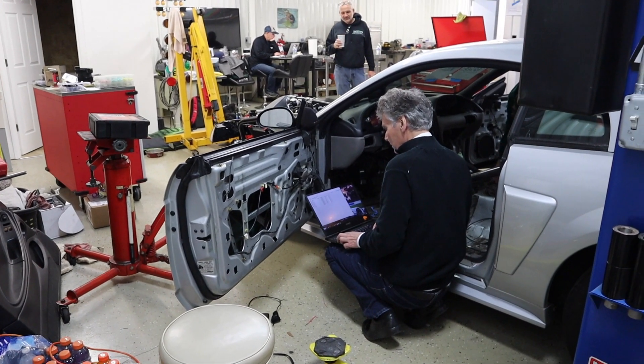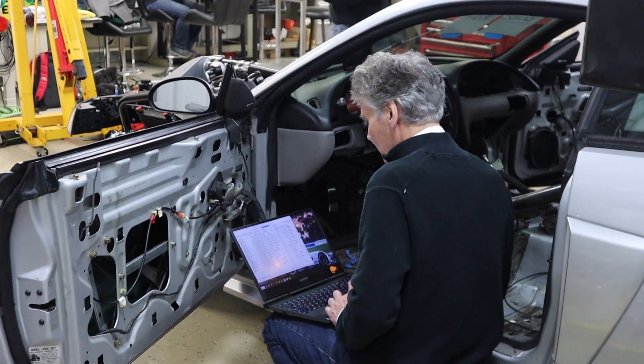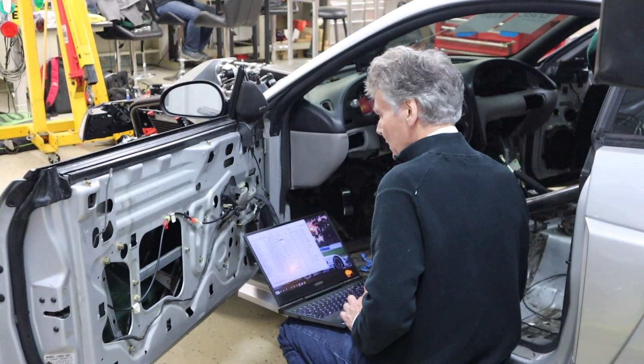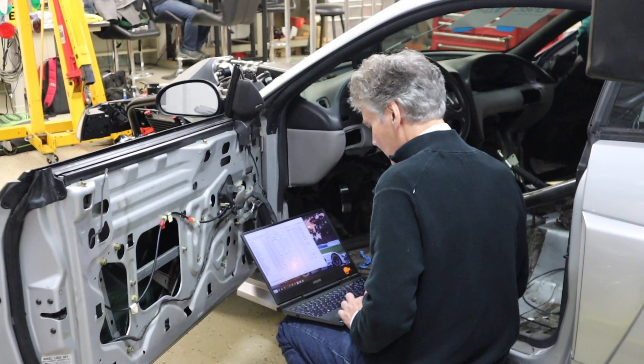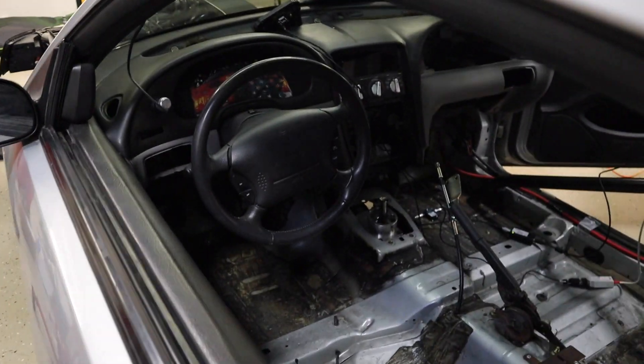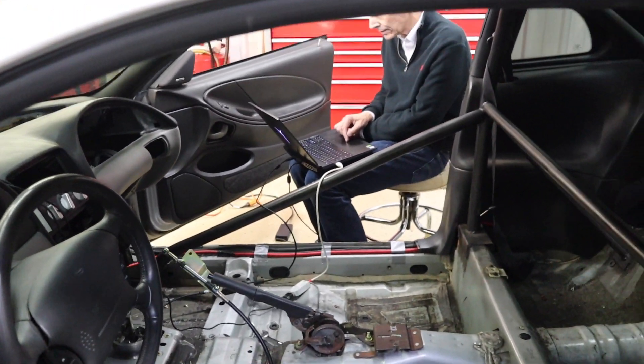The solid-state body control module is like a fuse box for the car, but with no fuses — no conventional fuses, no conventional relays, and no very complex wiring done in an analog box. It's computer controlled, and with that ability you can write very complex and sophisticated solutions for controlling power in the car.